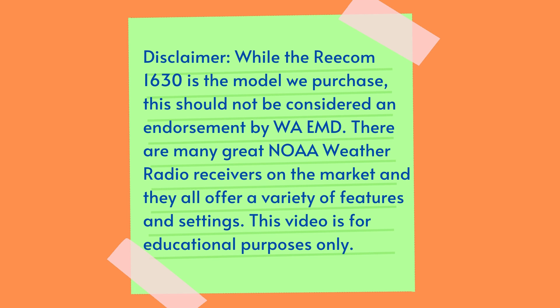First, a disclaimer. While the Recom 1630 is the model we purchased, this should not be considered an endorsement by Washington Emergency Management Division. There are many great NOAA weather radio receivers on the market and they all offer a variety of features and settings. This video is for educational purposes only.